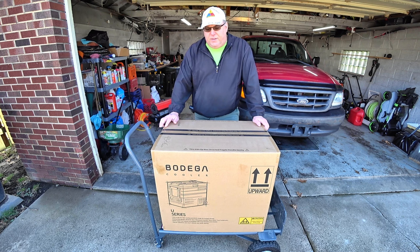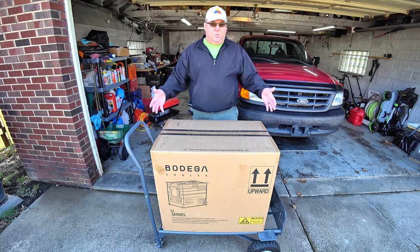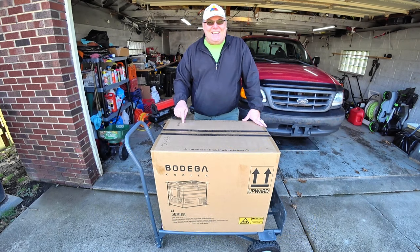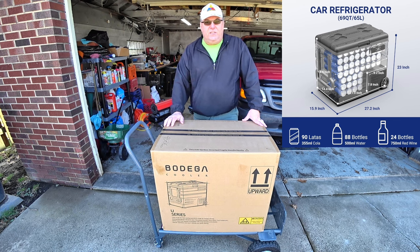This one is kind of the companion to that 80-liter. This one is the 65-liter, which comes out to about 68 quarts. In normal people's language, if you partake in canned beverages, you can fit 90 cans — 90 twelve-ounce cans — inside here.